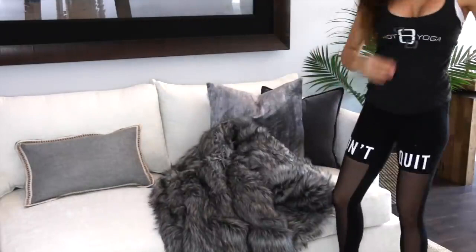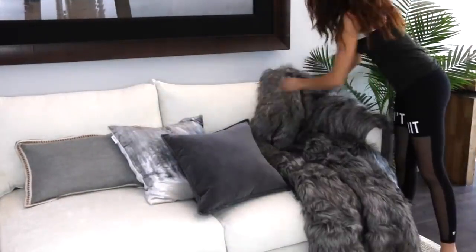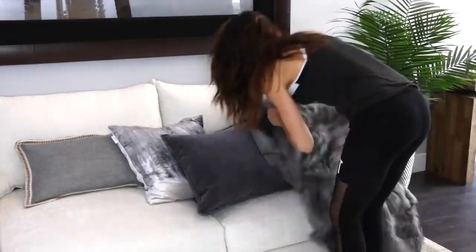Moving on to the most luxurious faux fur blanket ever. As you can see it has a minky backing which makes it so soft. This completes the couch decor.